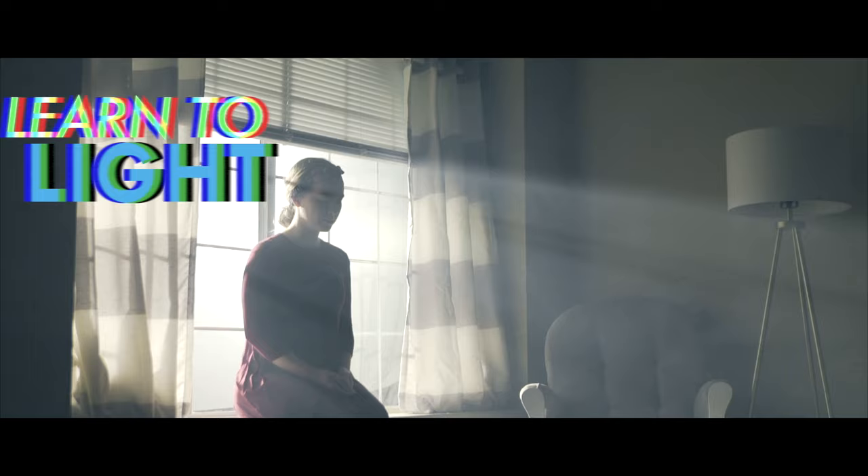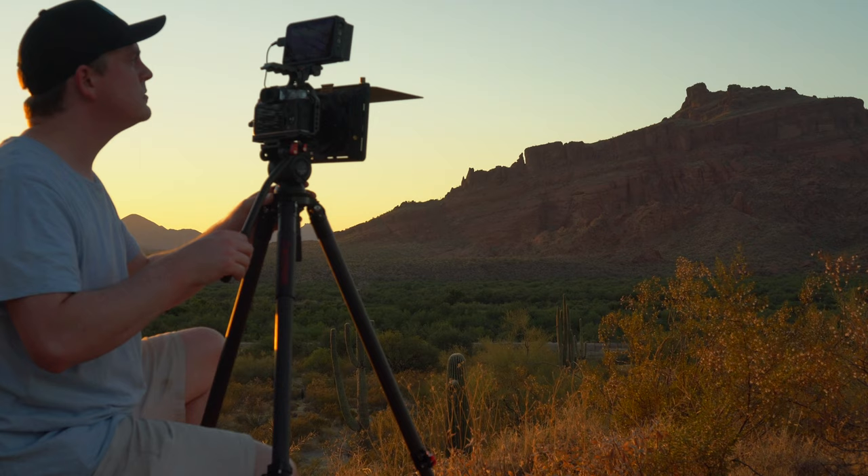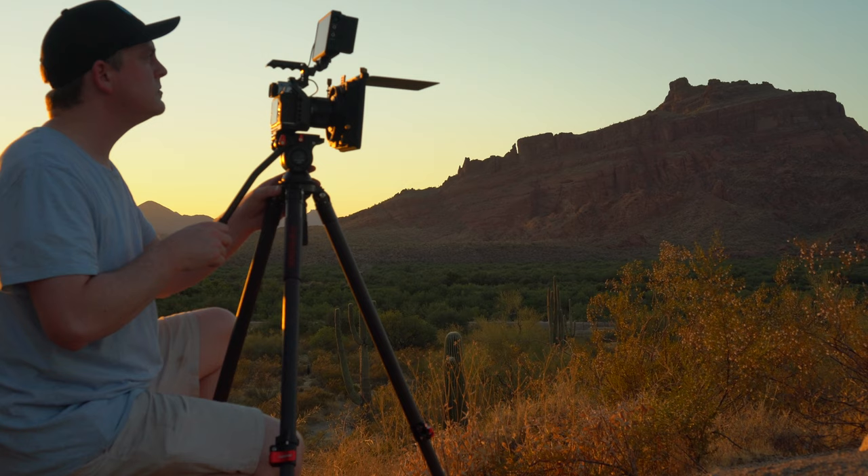Hey filmmakers, today we're going to take a look at this tripod from iFootage and see just how good it really is for video. Honestly, I've used a ton of tripods over the years and there's pros and cons to all of them. So when iFootage reached out to me and asked me if I wanted to do a review of the Gazelle tripod, I was kind of hesitant, just thinking it's just another tripod. But when I really started looking into it and saw what the design was, I knew I had to get my hands on it to show you guys just how awesome this tripod really is.